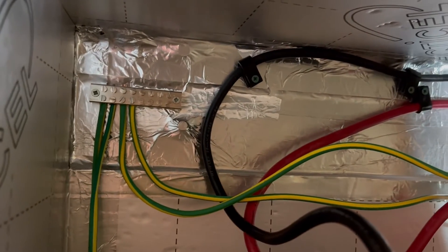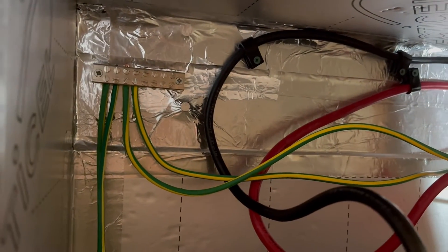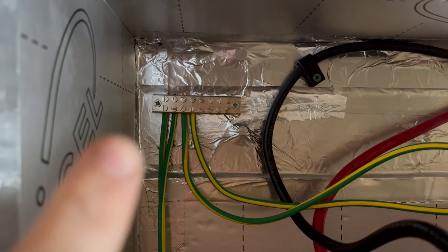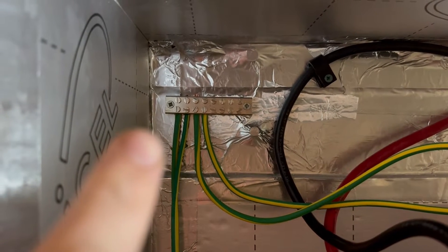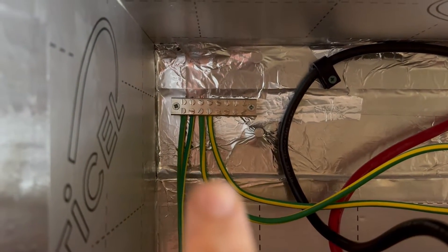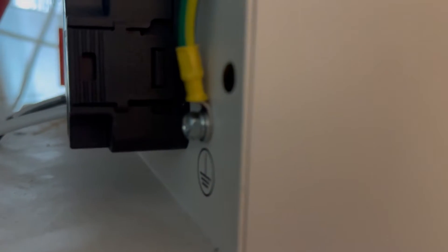Here's the finished job — a little bit of tidying up still needed, but the functional aspect: we have the main on the furthest left, and then battery one, battery two, and battery three are all connected. That's the grounding point at the back — I've scrubbed a little bit of paint off here as well to ensure a good connection.